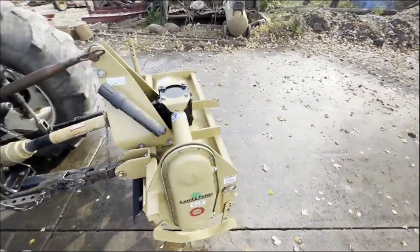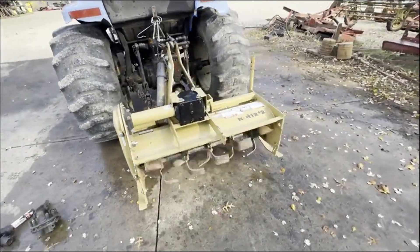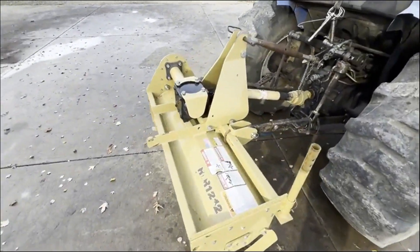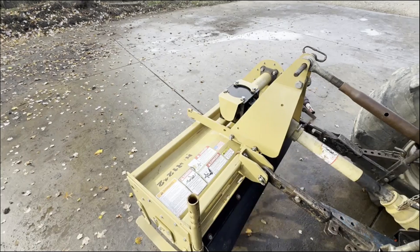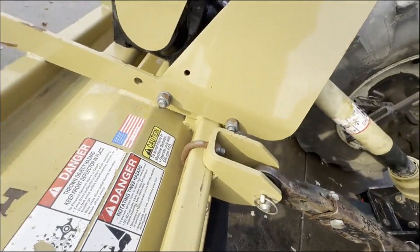Folks, here is a Land Pride RTR 1242. It's a 3.5 foot working width, 540 PTO, Category 1 or Category 0, 3-point, I believe. It does have Category 1 pins in it, but I think that can be changed, and the width can be changed real easy just on the U-bolts.